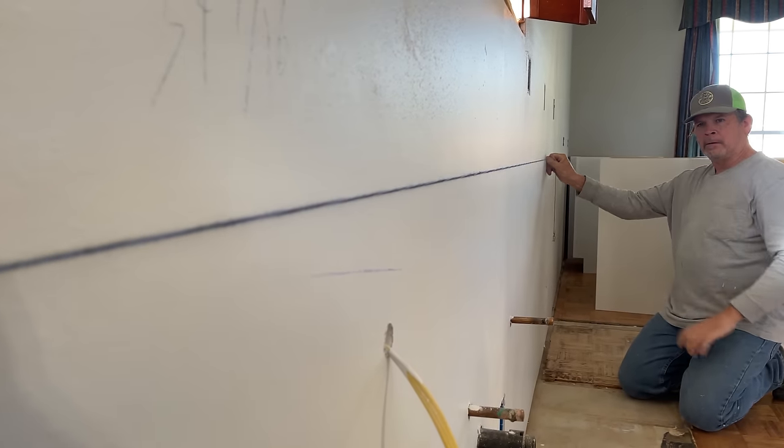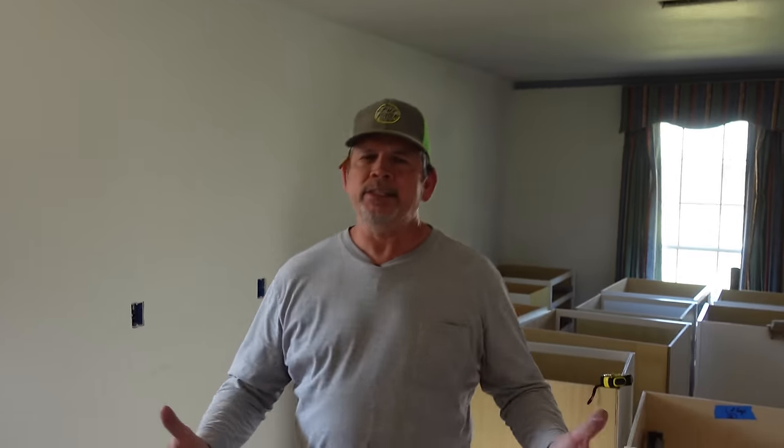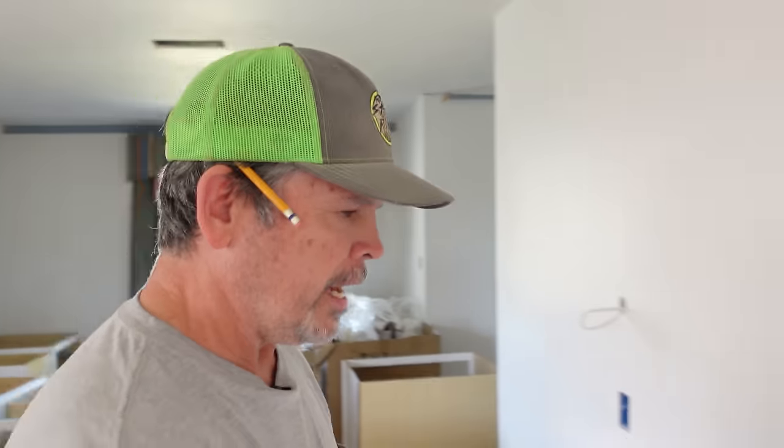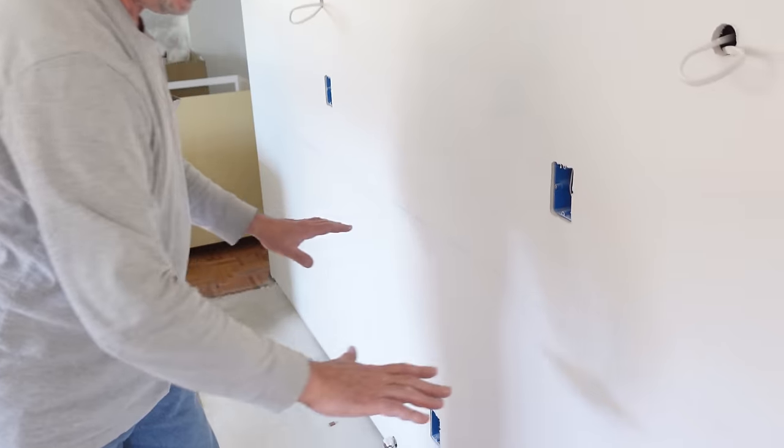Now that we've got our perfectly level chalk line established on both walls, we are ready to set cabinets. We can start over here by the microwave where it's high, or over by the dishwasher where it's low — it doesn't matter. As long as the back of the cabinets are touching that line and we get them plumb and level, you're going to be fine.